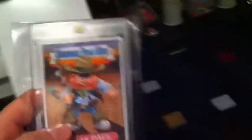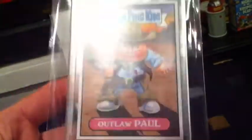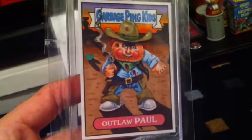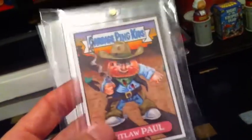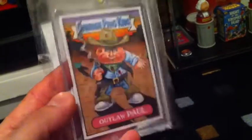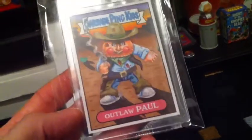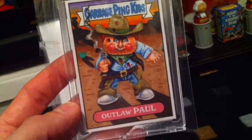The last thing from Mark was some unpublished art from the Magnet Set — Outlaw Paul. This is a colored sketch. You can see on the back of the card where the marker kind of seeped through. This didn't get approved for the set, and I scooped this up right when it got listed on eBay. Pretty happy to get it — looks sweet.